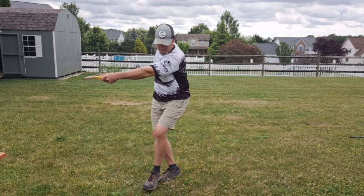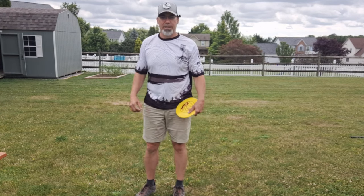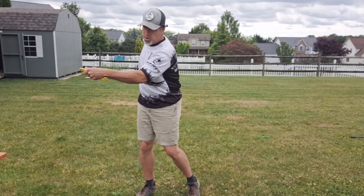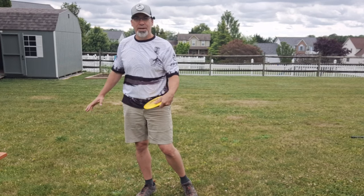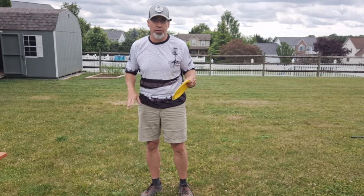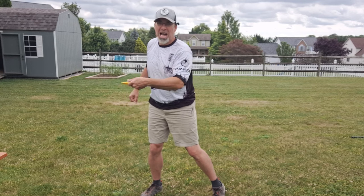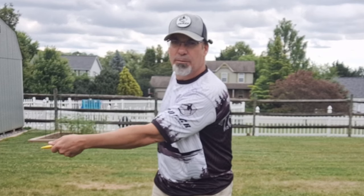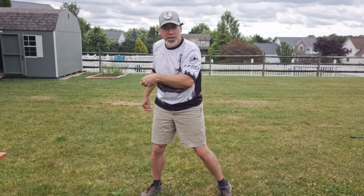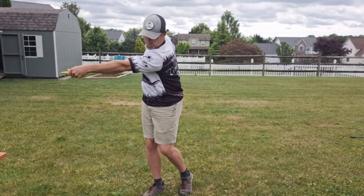That does two things. I was getting into my coil as the step before my crossover — I was starting to coil — and then hitting my crossover, I was already to full backswing. And then I had this whole time to just sit back here and wait. That does two things: it really dilutes the power, the energy that you've stored up in your coil if you have to sit there and wait.